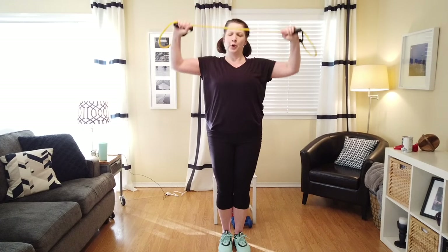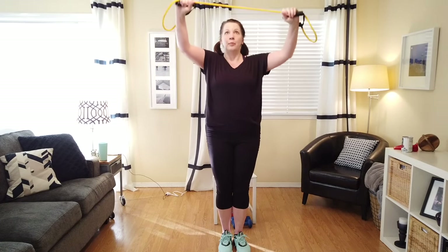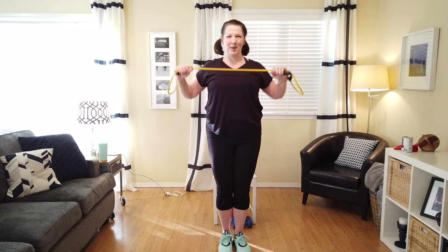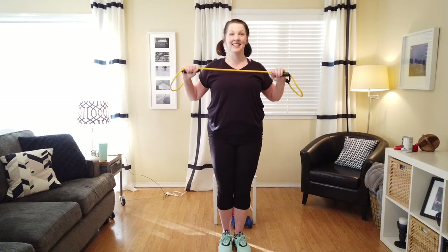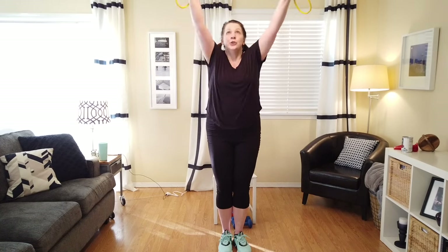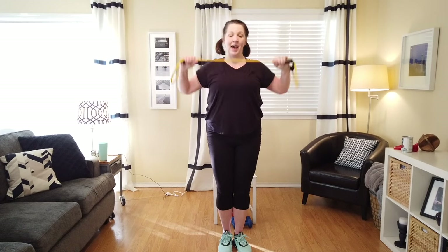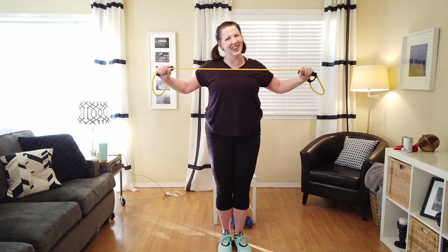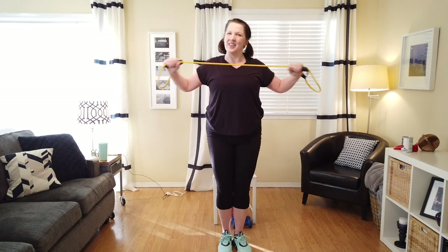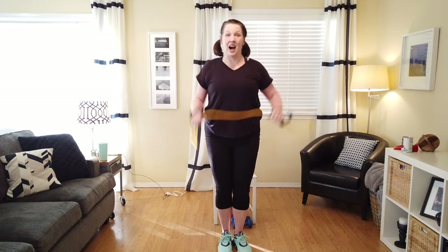We're going to go up for two and pull. Up, pull down. Good job. Up and down. My knees are soft. Up and down. Let's do singles. Keep that tension on that band. Hold it here — we're going to pull it apart. I'm squeezing it up and back together. Nice job, shake it out.